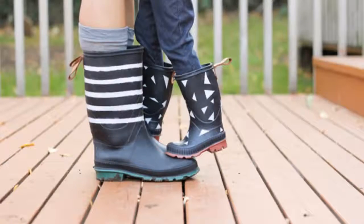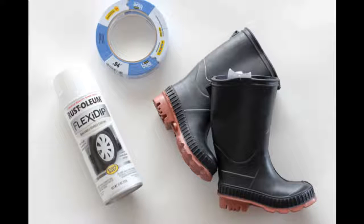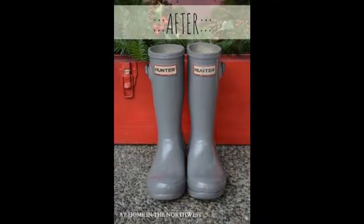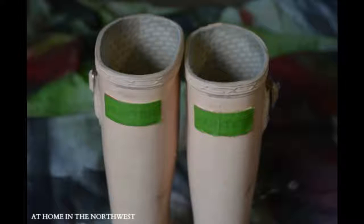Tip 14: Give your winter galoshes an update. Just use stencils or tape and spray on using rubberized spray paint — Rust-Oleum Flexi Dip or Plasti Dip. Or just go for an all-over color swap using Rust-Oleum Painter's Touch Ultra Cover, which will bond to plastic. Simply cover up the label with painter's tape and start painting.